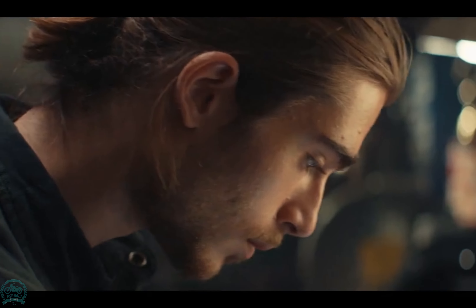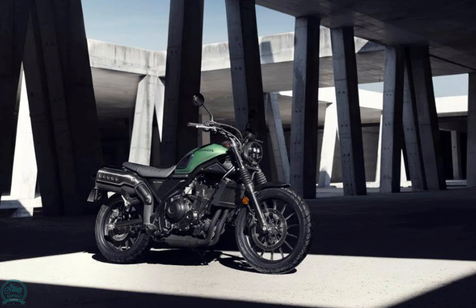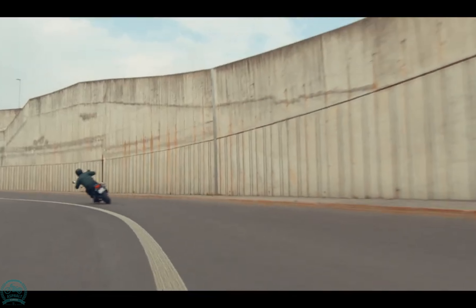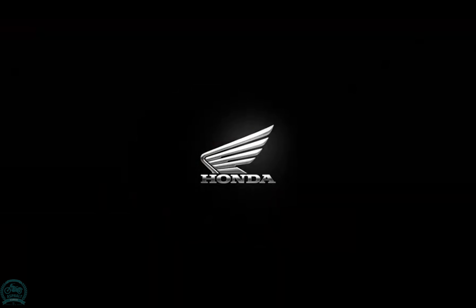Adding to its charm are full LED lighting, a rounded seat, and rubber knee pads, showcasing the CL500's unique style and laid-back personality. It's a bike that doesn't take itself too seriously, perfect for those looking for a fun and stylish ride.